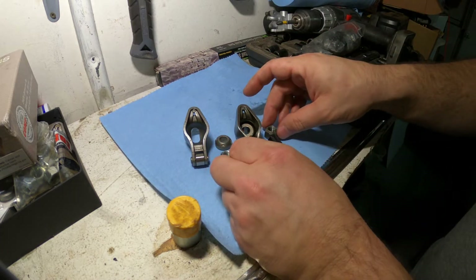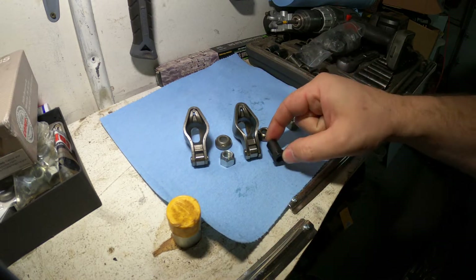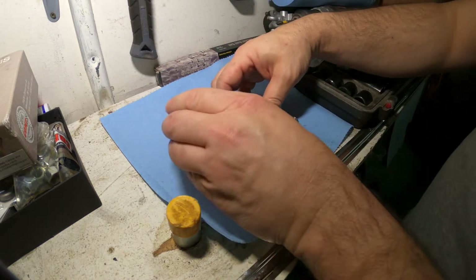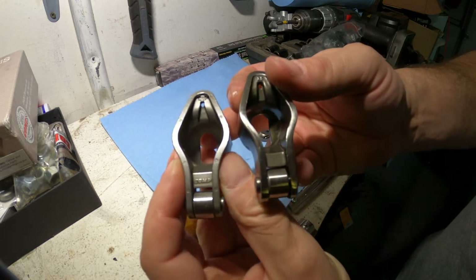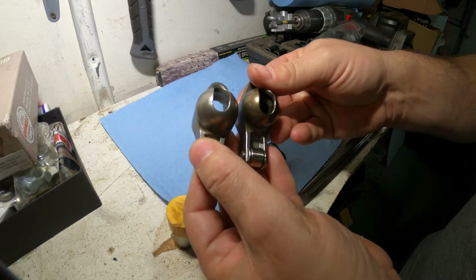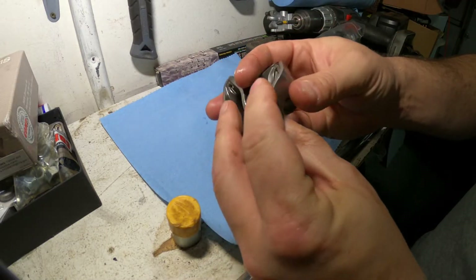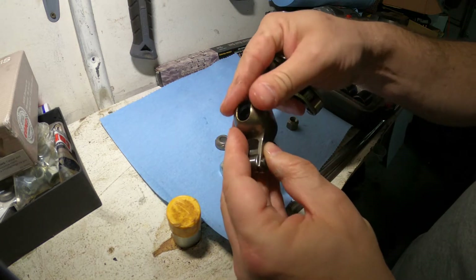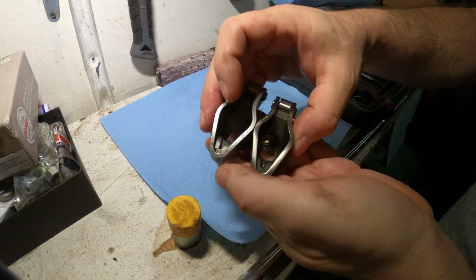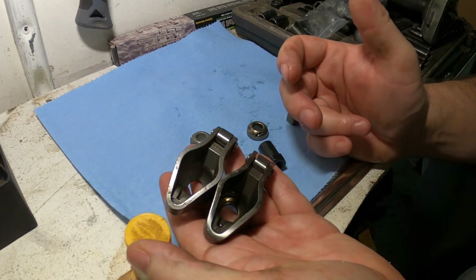Right off the bat, I cannot tell the difference — except that the cheap Chinesium ones came with polylocks versus the Comp Cams which didn't come with polylocks, which is crazy. When you look at the castings, they look almost exactly the same, except that this one says Comp with a few different stampings, but the molding looks identical. The way the bearing feels, the weight — even the Chinesium one feels like it has a better, almost nicer finish than the Comp. It's just crazy how close some of this stuff is to the name brand, almost like the name brand is allowing other manufacturers to make their stuff.